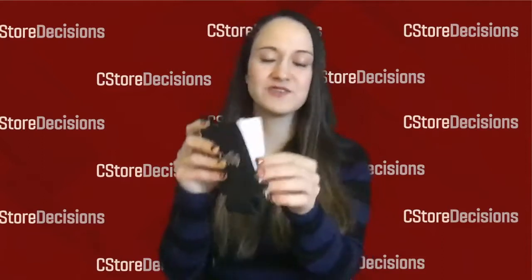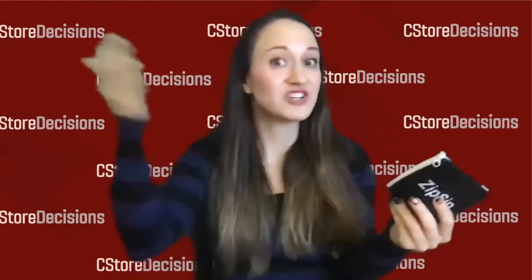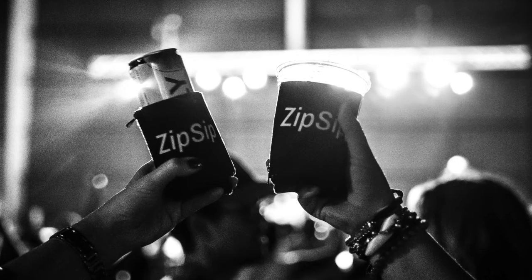So I'm here with Zip Sip. Zip Sip is the only adjustable drink holder on the market today, and it has an innovative design that is U.S. and internationally patent protected. As you can see, you can unzip one side or you can unzip both sides, you can zip halfway. The idea is that this will fit any beverage sold in the convenience store market, whether it is a fountain drink, a slim can, a regular bottle or can, a solo cup — this is going to be able to fit on it and perfectly insulate the beverage. The options are endless in terms of how you can fit it on your beverage.